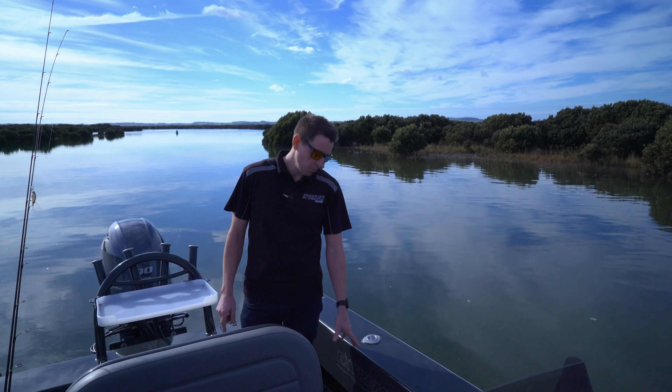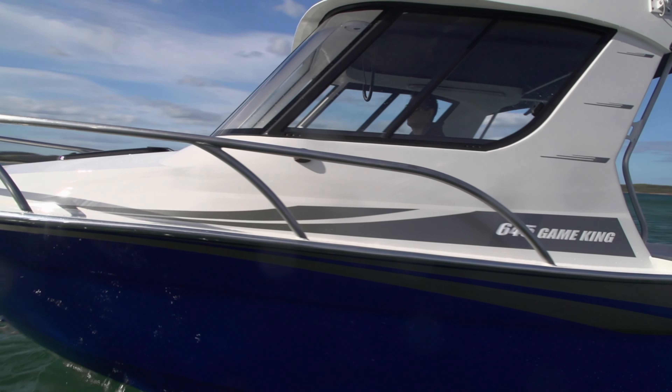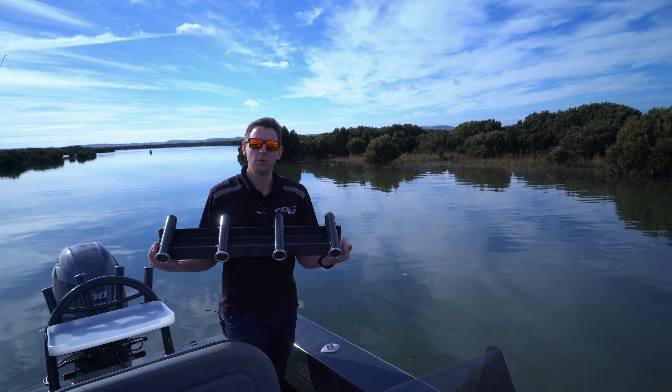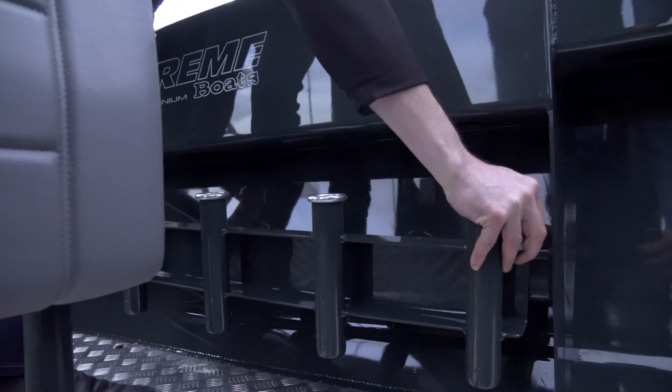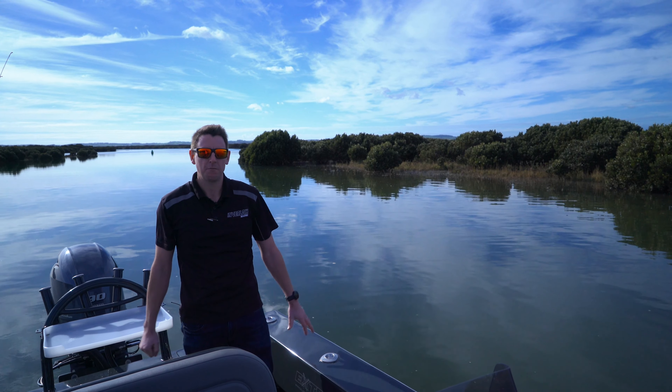We've got removable rod racking through the entire console range and even into the Game King series as well. They clip onto the side pockets, letting the individual have as many or as few rods in the boat at any one time. Depending on who's going, how many people, how many rods — you can be well catered for.